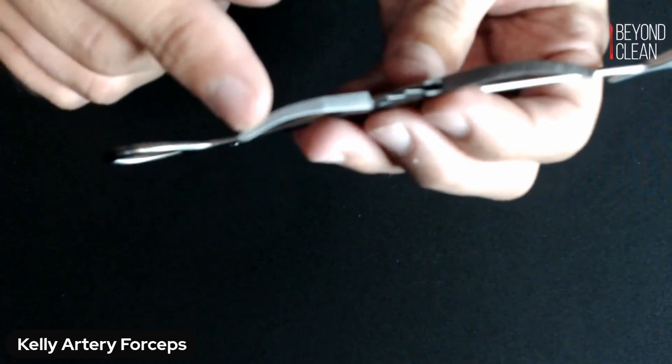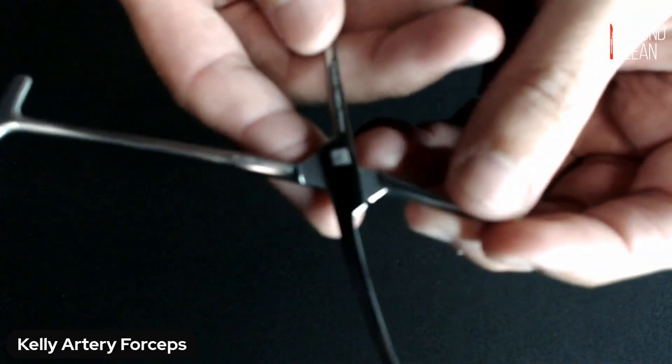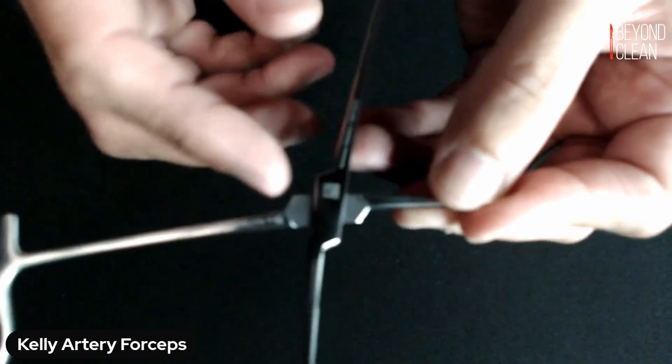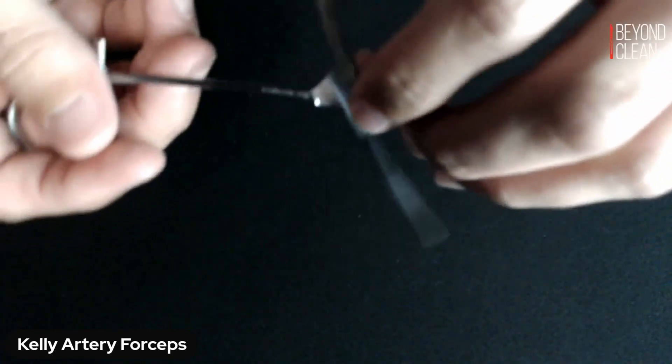Look up and down the jaw inside the box lock area here on both sides, in that hinge area. Open all the way up to full extension. Make sure that you can see all the way even into and underneath that box lock area to check for debris.